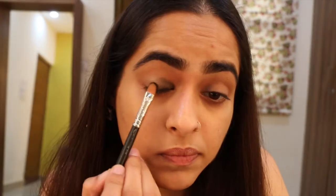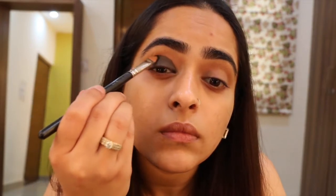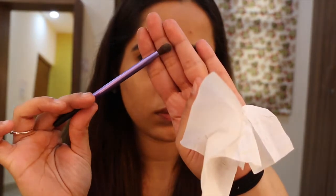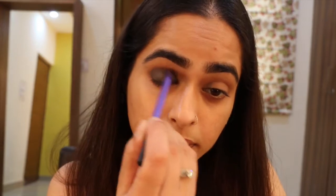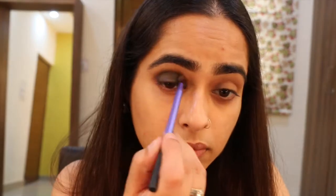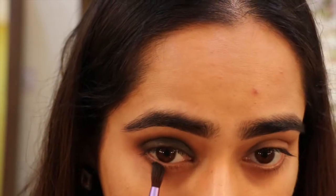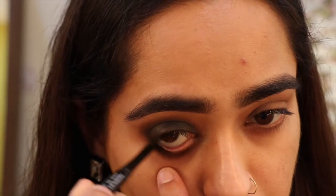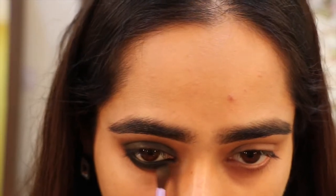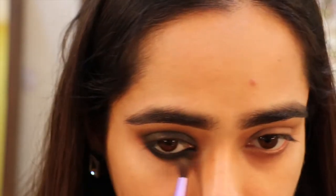Now I'm going to start patting on some deep, dark, blackest-black eyeshadow — I used Carbon by MAC, but any completely matte black eyeshadow would do. I'm using a fluffy brush to blend the edges out, making sure I don't take the black above the crease. I blend it just to where my crease is so it stays nice and rounded. I don't want a strong angle — I want a nice, smooth, sexy, rounded smokey eye.